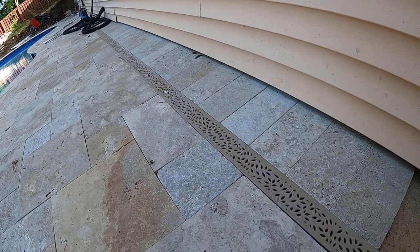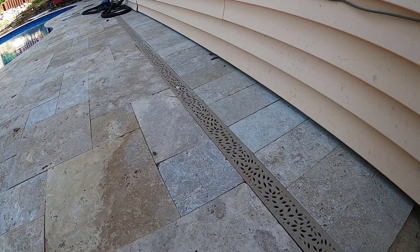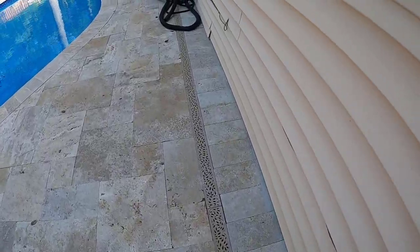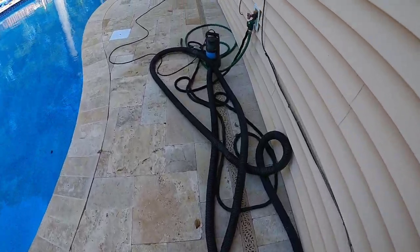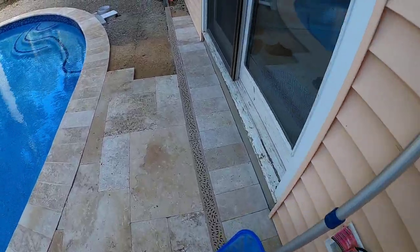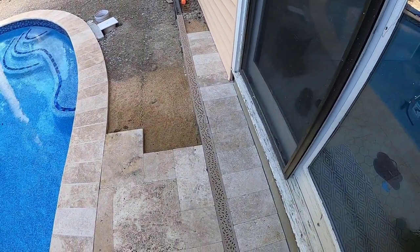This method of installation for the channel drain worked pretty well for me. If you're thinking about a similar project, hopefully this helps and gives you a little inspiration. Any questions, let me know — I'll try to get back to you. If you want to see anything additional on the installation or the product itself, let me know and we'll do a quick follow-up. Appreciate it, guys.